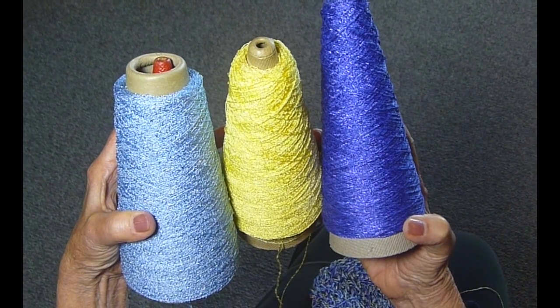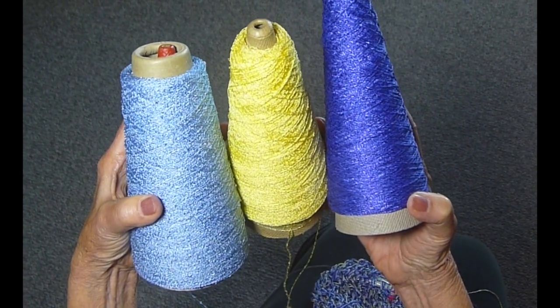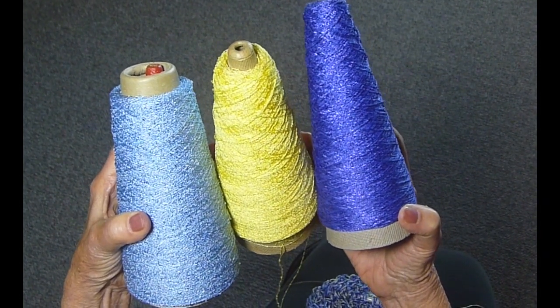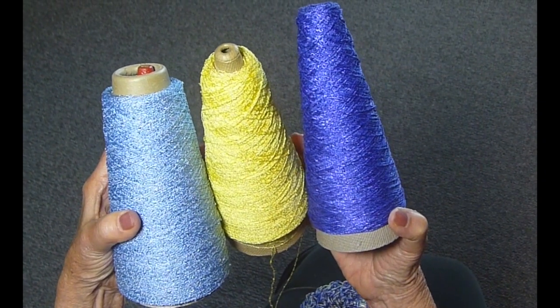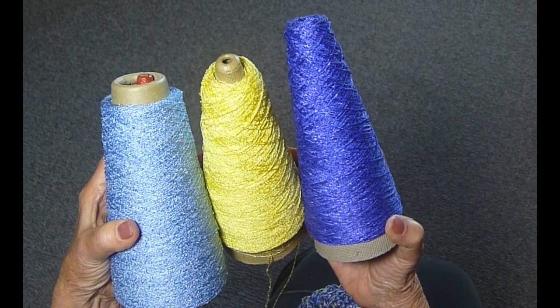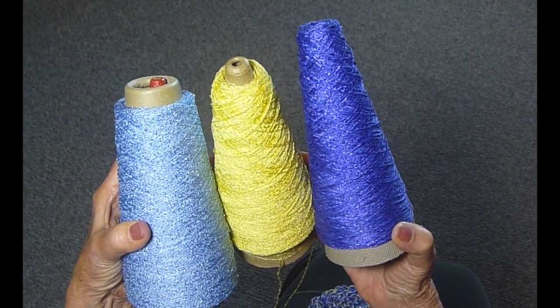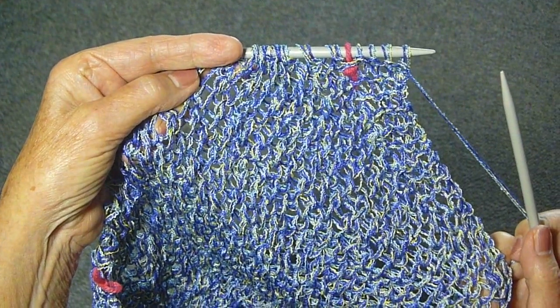I have so many little cones of yarn left over and I try to use them up to make scarves. That's what I'm doing now. I'm using all three of these together — two of these are rayon boucle and one of them is rayon and cotton. So I'm going to show you how I use them together on a lace-like scarf. Isn't this pretty? I love the way these colors work up together.